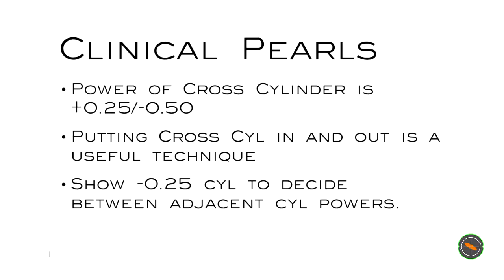Let's look at the takeaway clinical pearls. The power of the cross cylinder is plus 0.25 with a minus 0.50 cylinder — good to remember that. Putting the cross cylinder in and out can be a very useful technique. Show a minus 0.25 cylinder over the top to decide between adjacent cylinder powers. You can always use a plus 0.25 cylinder as well if you like.